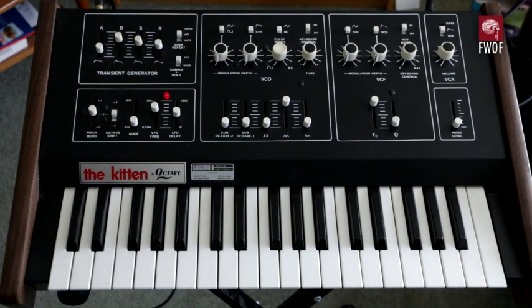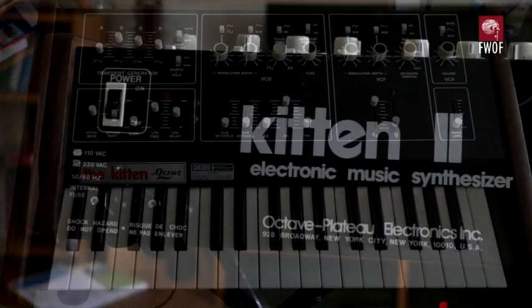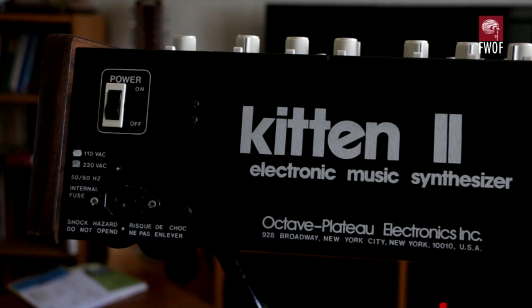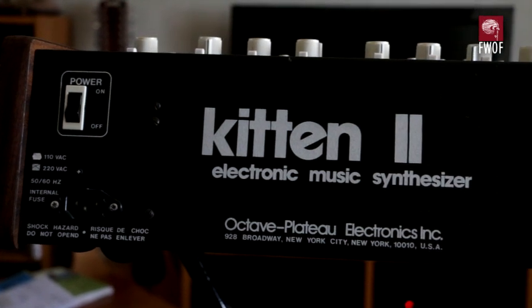This unit is an Octave Plateau Kitten 2. It's in fairly good condition, not used very much. It was bought second hand way back in the late 80s, probably early 90s. Looking on the back of the unit you can see the mains switch and the mains socket, which is a replacement from the original bound-in mains lead.